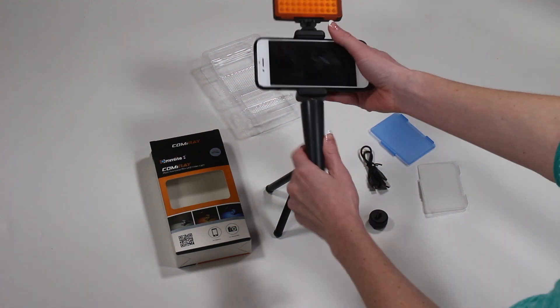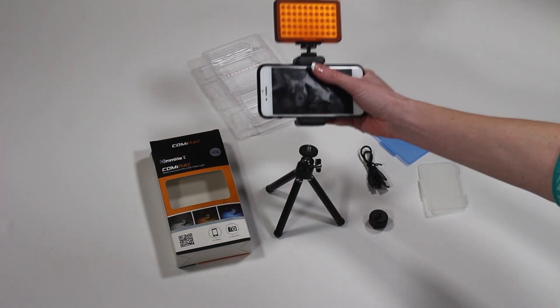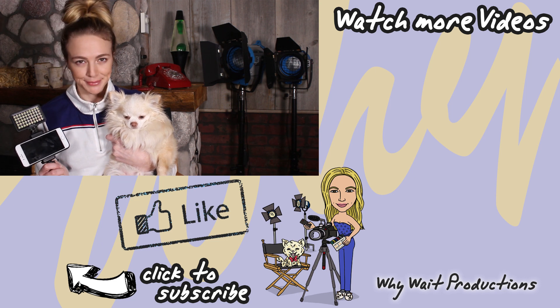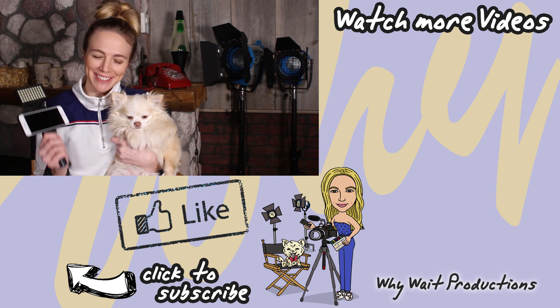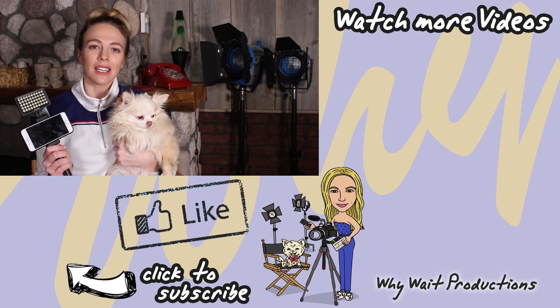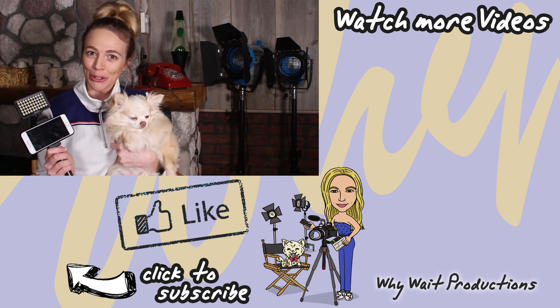There's endless options, so the choice is up to you. The light is only $32 and you can get it on Amazon. I'll list the link in the description below if you want to get one for yourself.